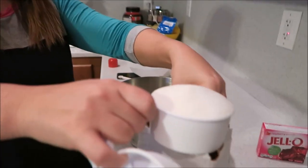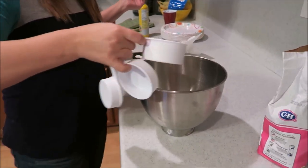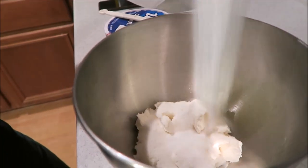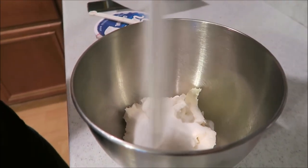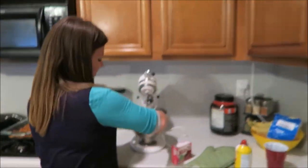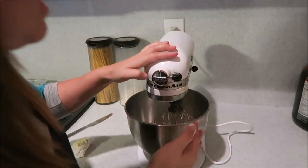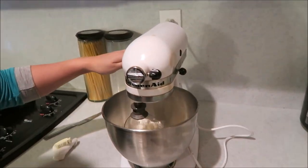Wait — you just put like a full cup in? Yes, for this layer it's one cup of sugar, not a quarter cup like the crust. Sorry guys! We're gonna cream this in the KitchenAid mixer — my friend Jen sold it to me when we moved, shout out Jen!